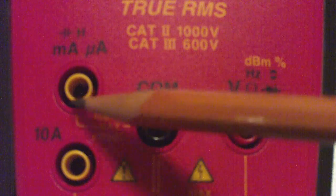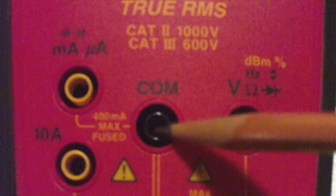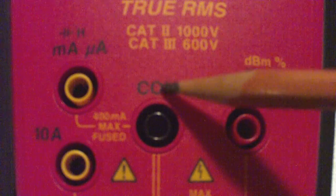If I wanted to measure Henrys, or inductance, I'd plug in the red one here — it's tracing over here — and put the black one here. So we're always going to put the black probe here under COM.